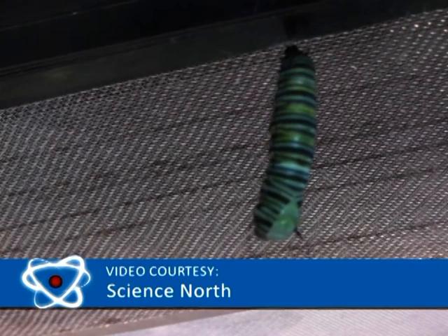When ready, the caterpillar will hang itself upside down in a J-shape from a twig or a branch. Next it will make a silk pad, then attach its cremaster to it. A cremaster is a hook-covered appendage that it wiggles around to insert deep into the silk pad. Finally it sheds its skin and the chrysalis appears underneath.